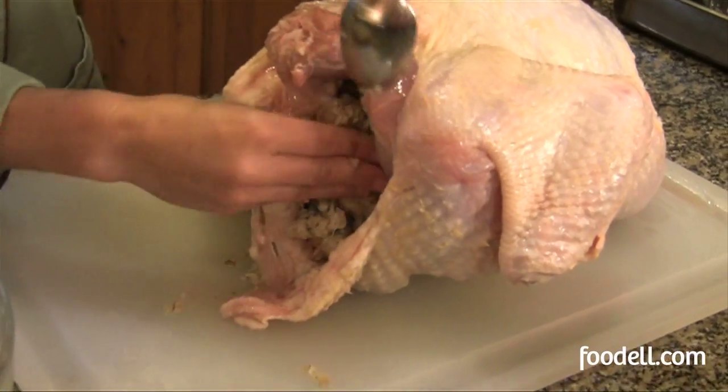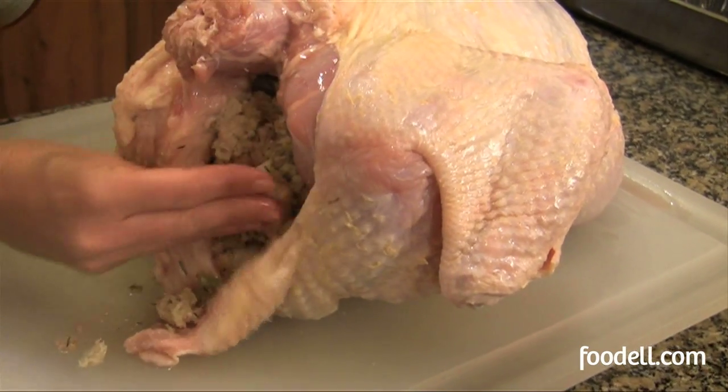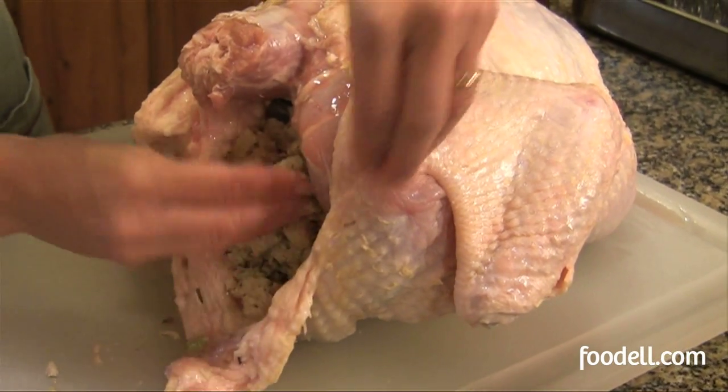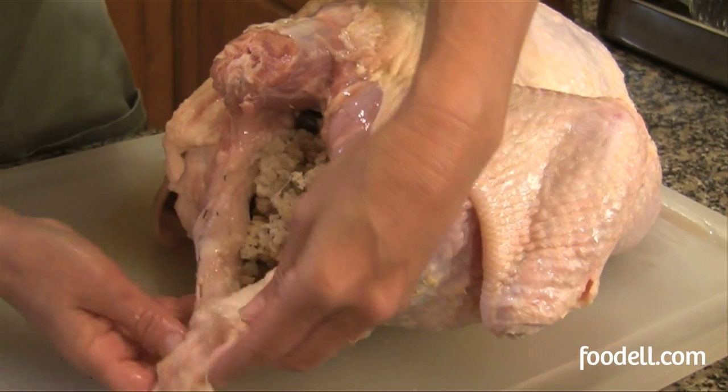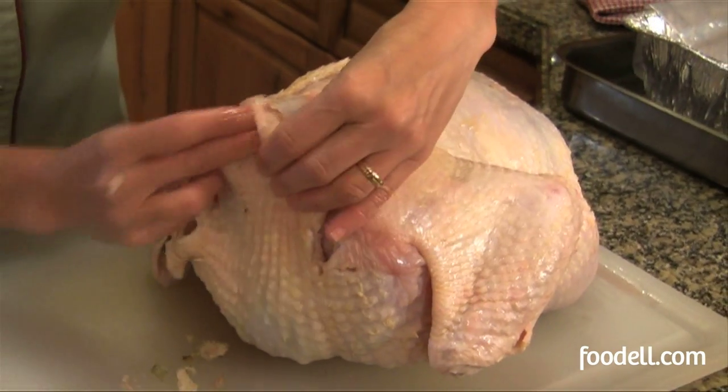You can certainly buy pre-made stuffing but it's so easy to make yourself — you might as well just do it. We've filled up the neck cavity, not too tight. Remember you need to give it a little room to expand during cooking.